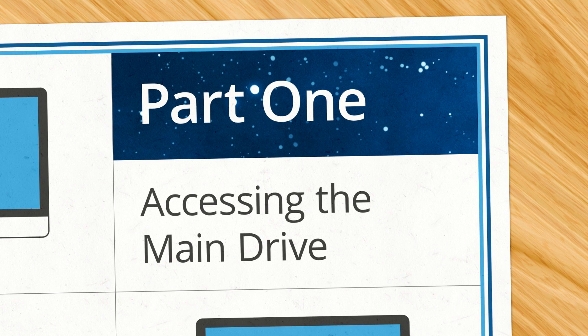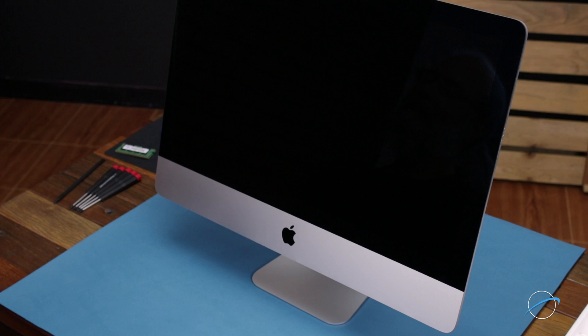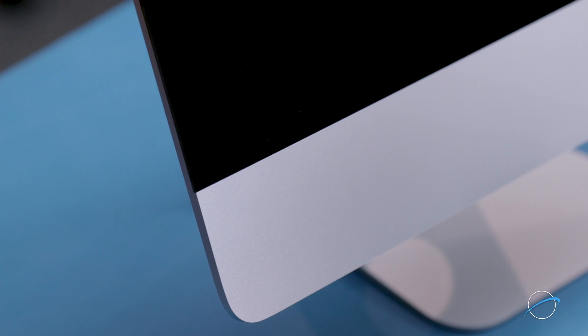Once you're all set, we're ready to follow the instructions with our MacSales.com experts. After shutting down and unplugging the iMac, the first thing we'll need to do is remove the display. The display on the iMac is held in place with an adhesive around the edges which you'll have to cut apart. This is an extremely tricky process which runs the risk of cracking the display.